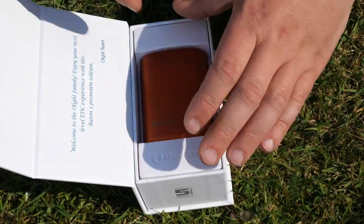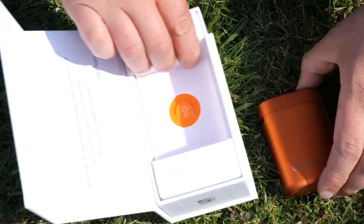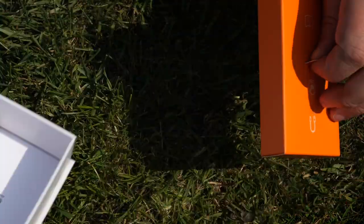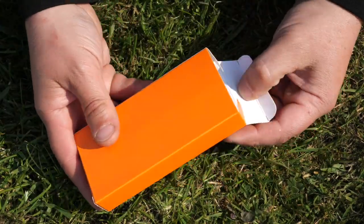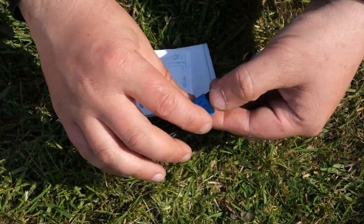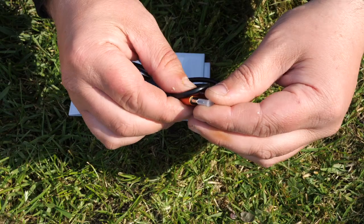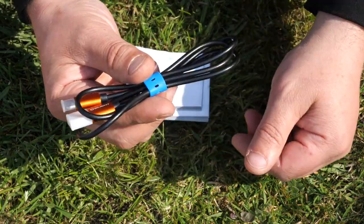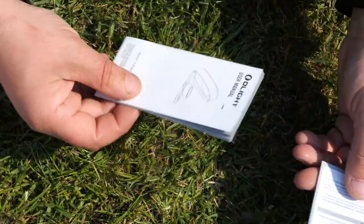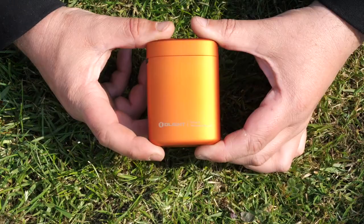So let's have a little look. Usual nice packaging, quick start guide. Inside we've also got a USB cable — and that is USB-C, which is a bit different from the usual magnetic charging solutions — a microfiber cleaning cloth, and your instruction guides.